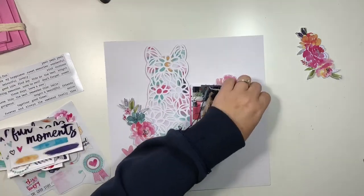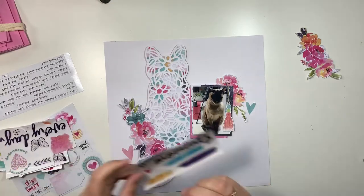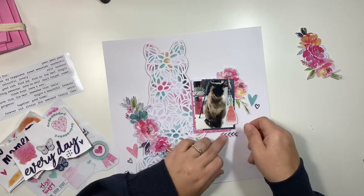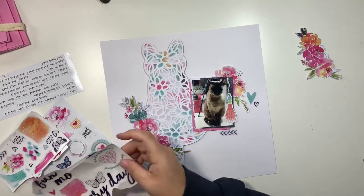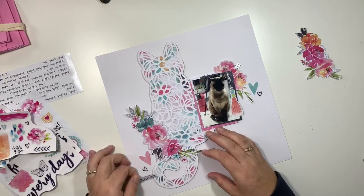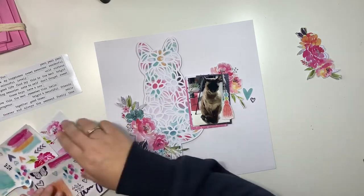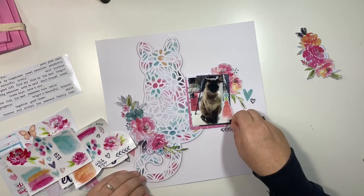I keep rambling about things that don't really correspond too much with this layer in particular. I hope that you don't mind me talking about it instead of describing what's going on with the layout, because I feel like it's pretty self-explanatory sometimes — you guys can see what's happening. I'm just adding some clear stickers now and I think I've glued everything down. I'm happy with everything. I didn't even stick down the cat and the photo to start with because I thought I might want to move it around a bit. But I have now stuck everything down and everything that's going in will stay in that spot.